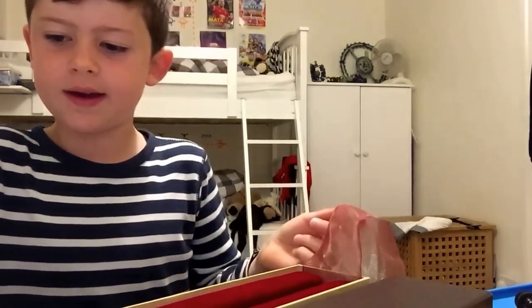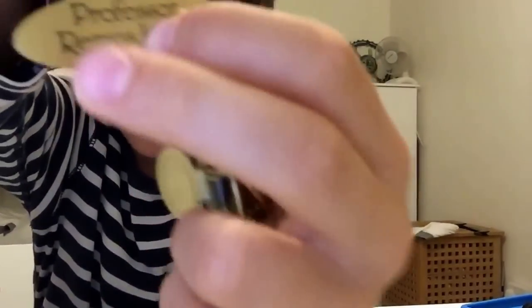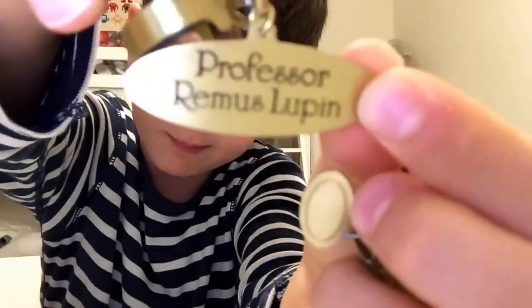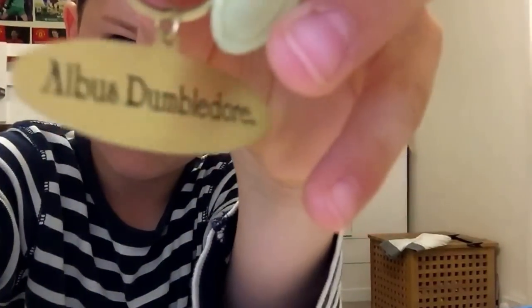I've done this video quite quick because the last time I did a video like this I had to cancel it - it went terribly wrong. The Remus Lupin and the Dumbledore ones come with really nice name tags. This one says Professor Remus Lupin and Albus Dumbledore. If you enjoyed this video - which I know you did because everyone who likes Harry Potter likes their wands - please like, subscribe and comment down below!